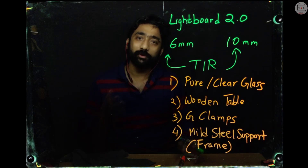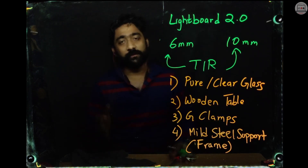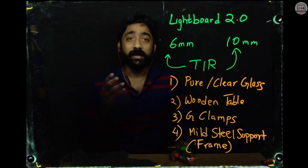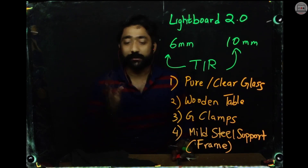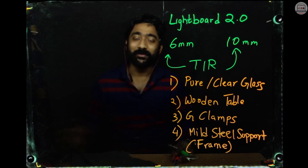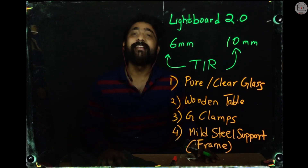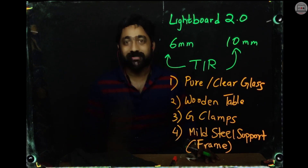So if you want to design or construct your own light board at home, do feel free to contact me. I would definitely answer and interact with you and let you know how to build your own tabletop light board at home. If you like this video, do give a thumbs up, share it with your friends, and do subscribe to my channel. Thanks a lot. Stay tuned. God bless you.